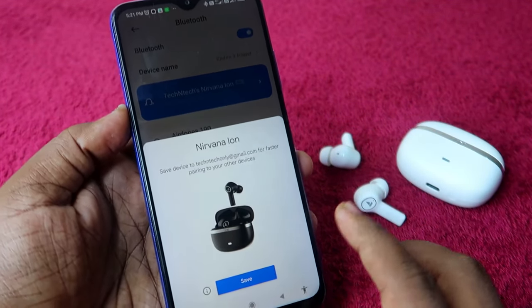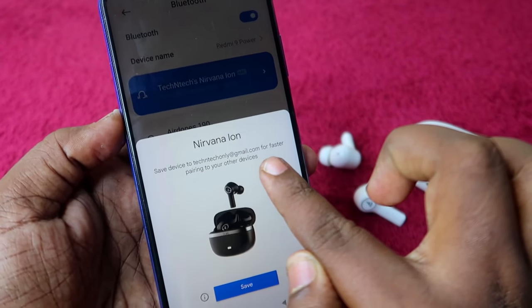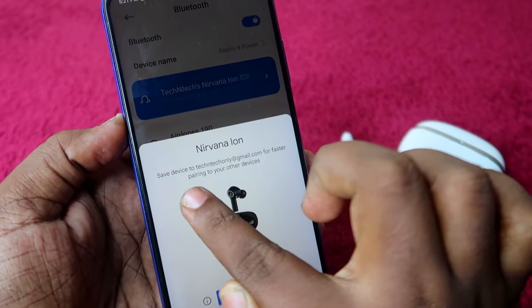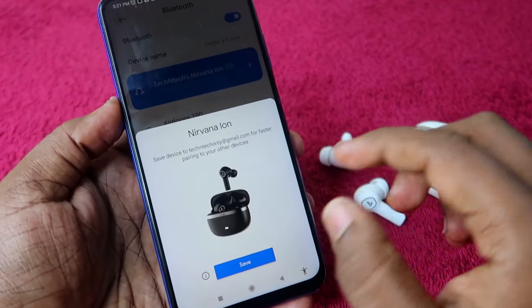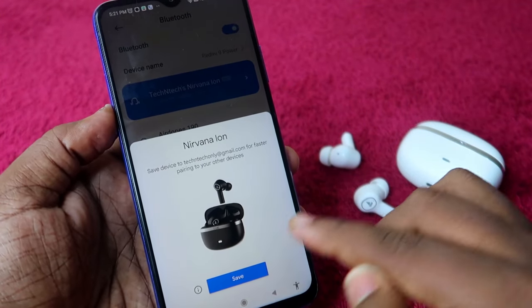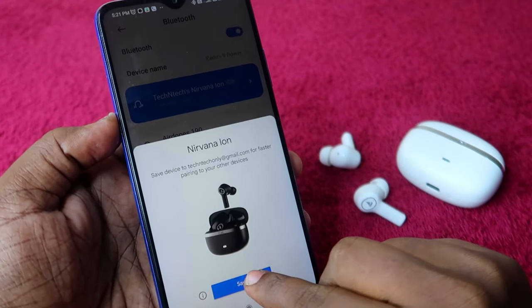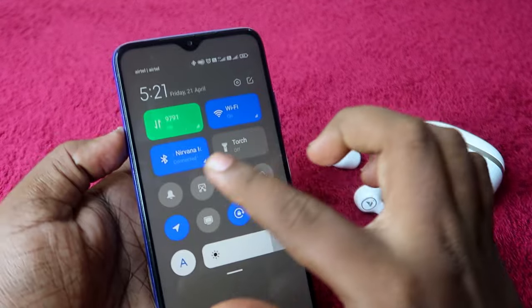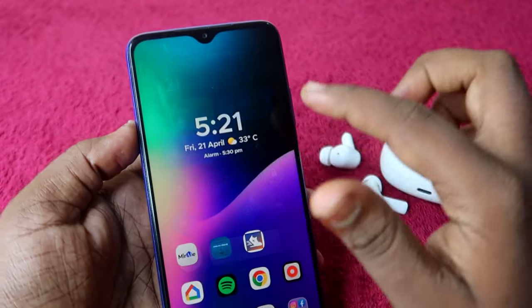A popup window will appear saying 'Nirvana Ion — Save device to your Gmail account for faster pairing to other devices.' Click Save or Connect as shown. Once done, your Nirvana Ion is connected with Google Fast Pair.